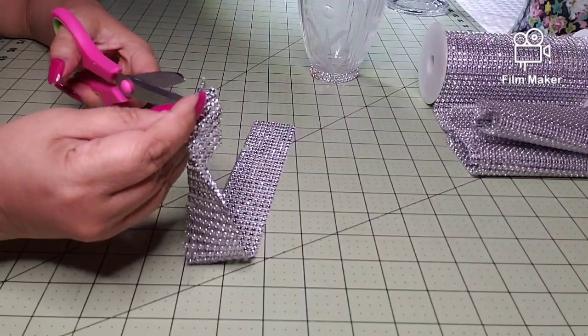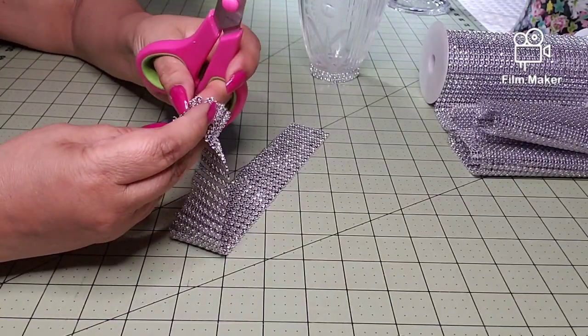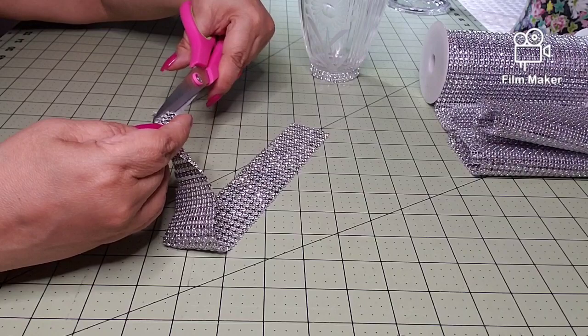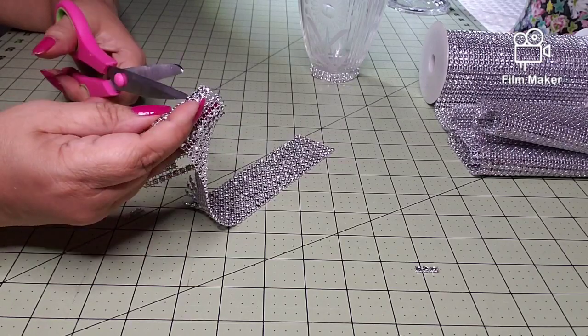I'm doing that now. This is a very easy project, it's just a matter of getting the hang of it and staying focused, because you don't want to miss a row.